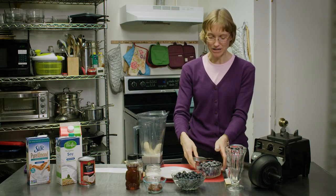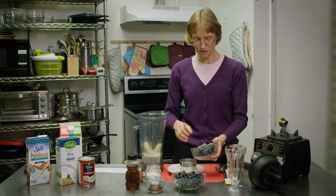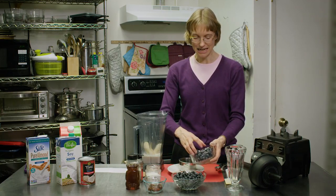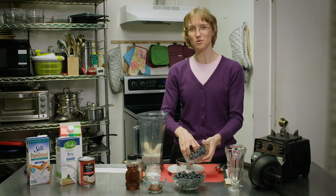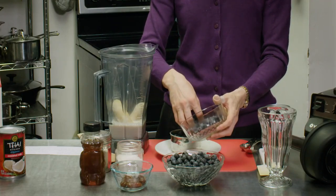Then we need one cup of frozen blueberries. You can also use fresh blueberries. The nice thing about using frozen is if you want more of an ice cream consistency instead of a drink, it'll make it nice and thick.